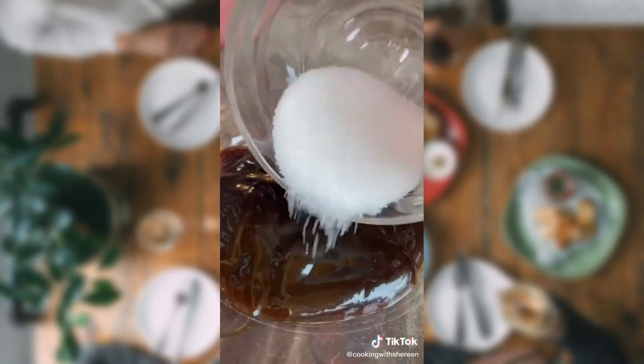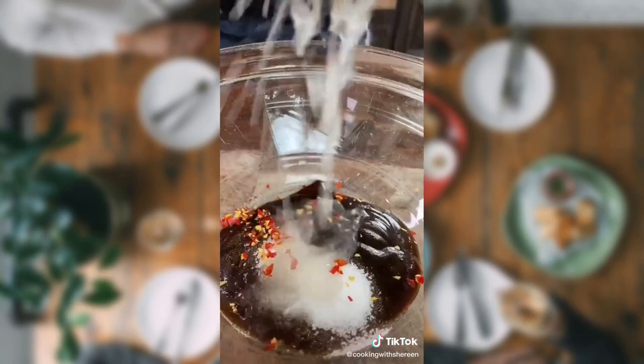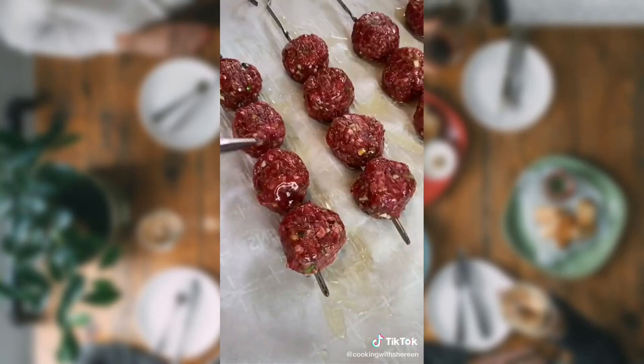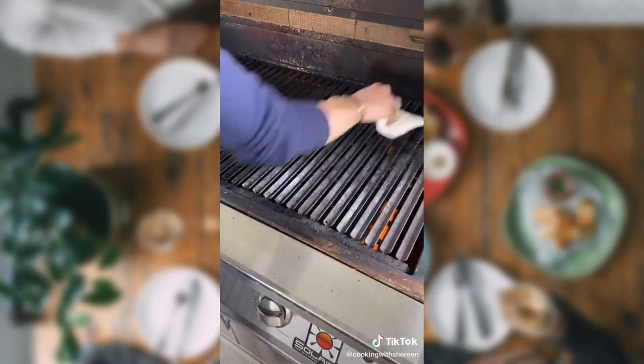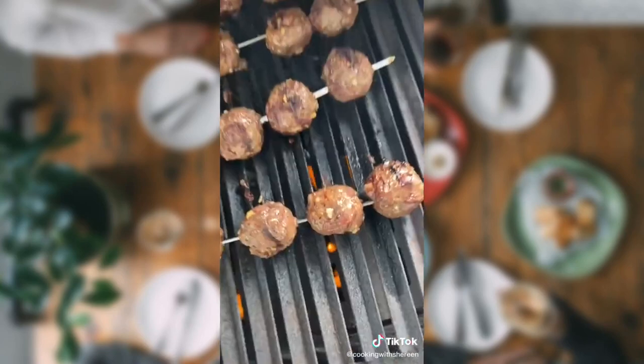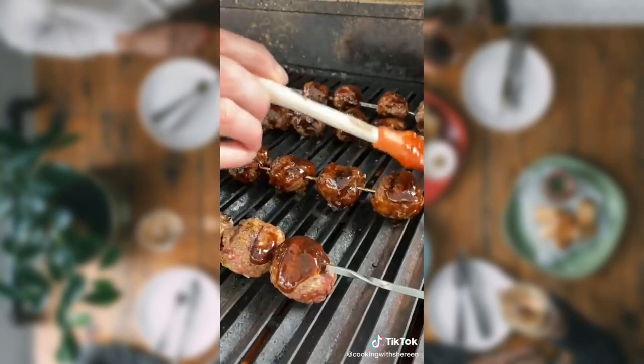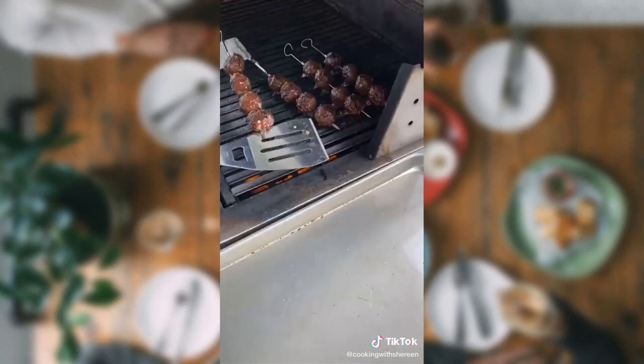Quarter cup hoisin. 2 teaspoons sugar. 1 Thai bird's eye chili, minced. Half a tablespoon lime juice. 1 teaspoon grated ginger. 1 garlic clove, grated. Drizzle avocado oil. Grill 3 sides — don't overcook them. These are lean and delicious, you want to keep that moisture. Brush with the hoisin. Remove.